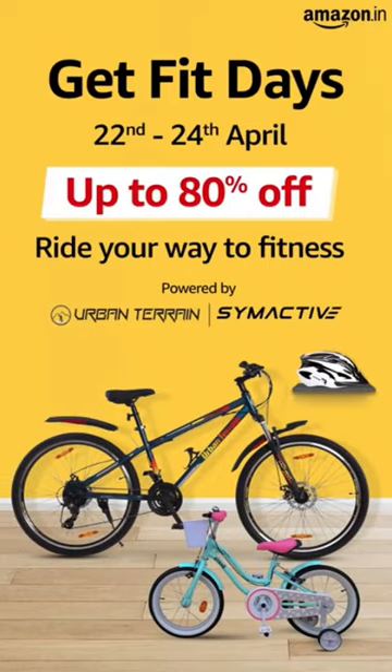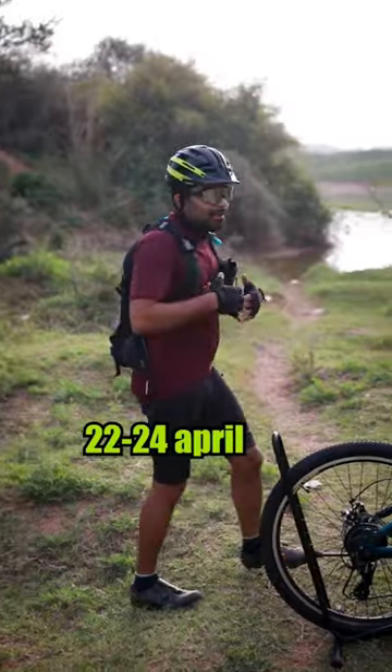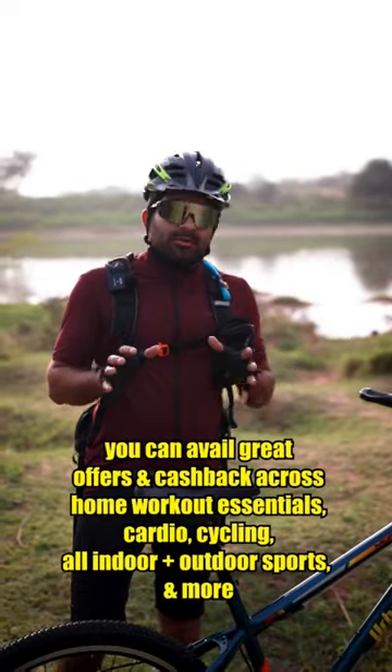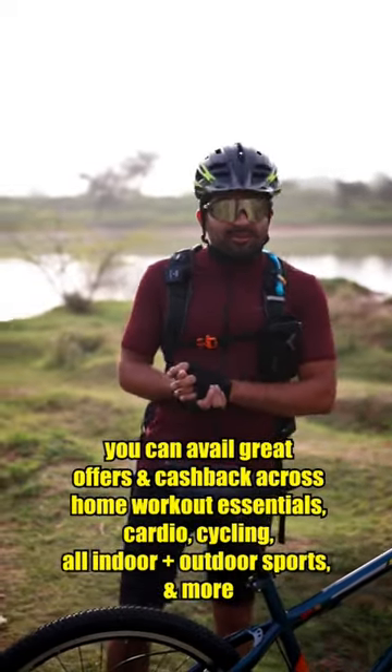Get Fit Days is Amazon's monthly sports and fitness sale, which runs from 22–24 April, in which you will get amazing sports equipment. You will also get a cashback offer.